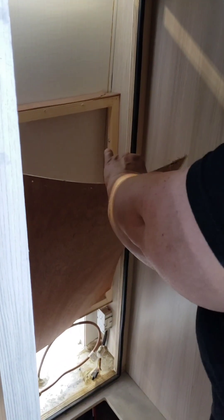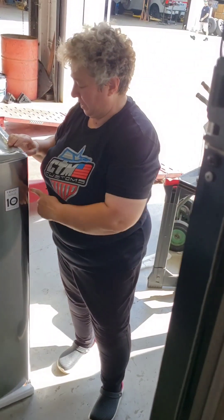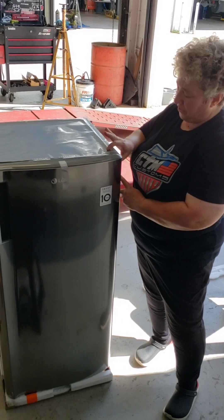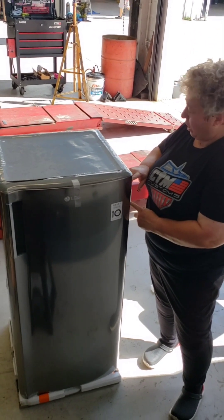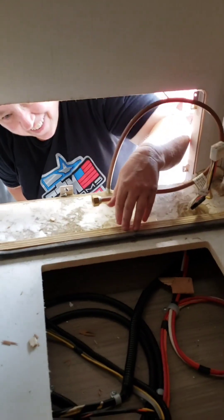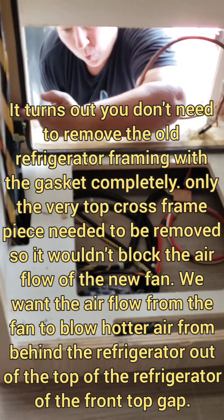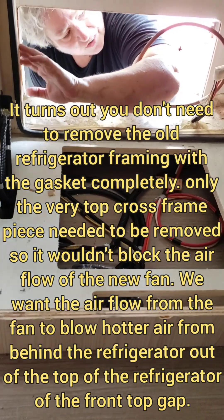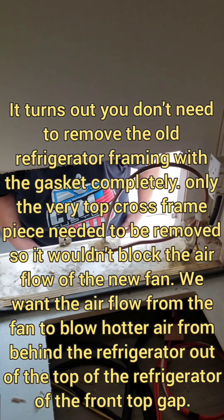Get your crowbar and go at it. This new LG refrigerator is 17 and a half inches from the edge of the cabinet — not the door, the cabinet. The interior of this cabinet is about 18 and 3/8 of an inch to this board. So we aren't going to have to remove this framing, which is good because — less work.